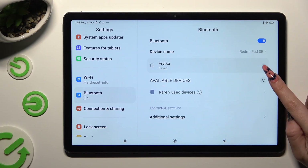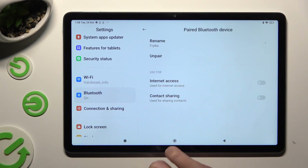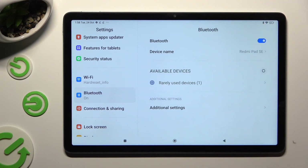In order to disconnect them, tap on the little icon next to the device, and select the disconnect option and wait.